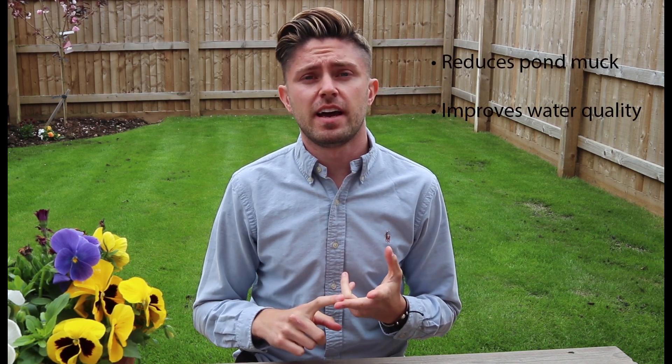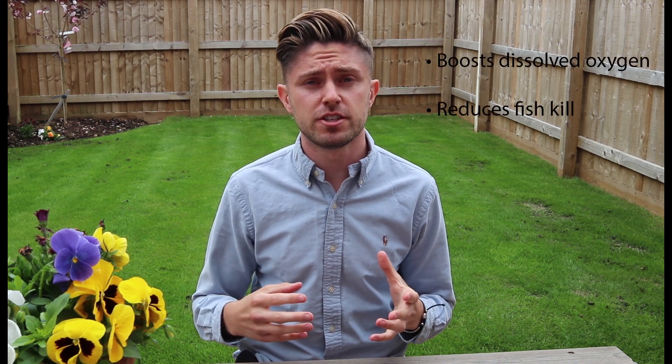There are lots of benefits to aeration. It reduces pond muck and improves water quality for a healthy pond. But if you've got fish in the pond, it's essential because aeration will improve the dissolved oxygen and ultimately reduce fish kill.